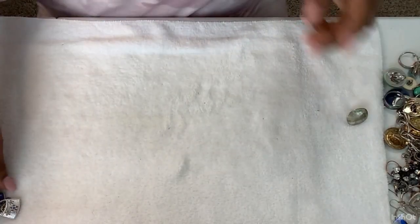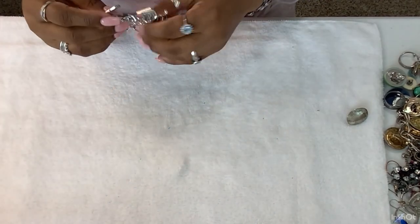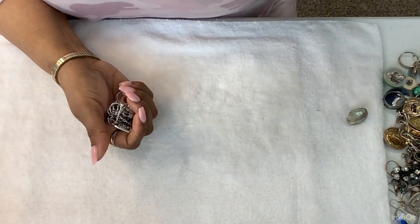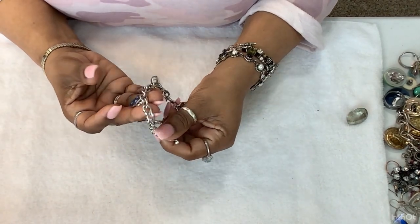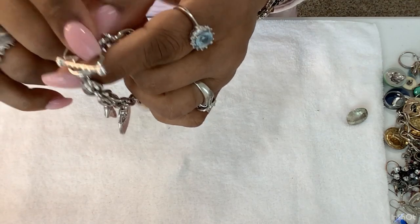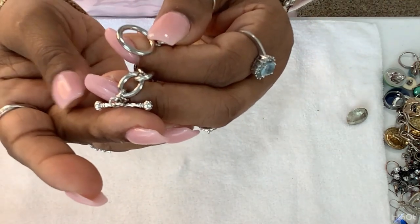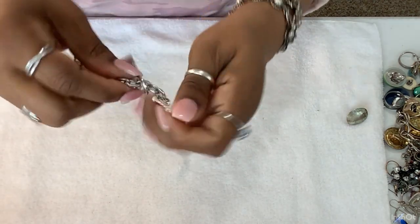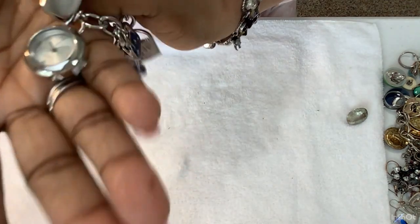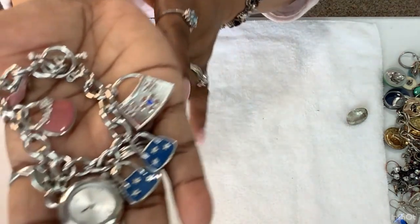Good morning you guys, welcome back to another video — Kawanda Collectibles. We're going to finish pod three of the Goodwill box unboxing. Remember when it didn't have a clasp — the little bar for the toggle? My husband helped put that on last night, so now voilà, it's nice. For whoever likes it, this is really pretty and it's actually new without tags — looks as if it hasn't been worn.